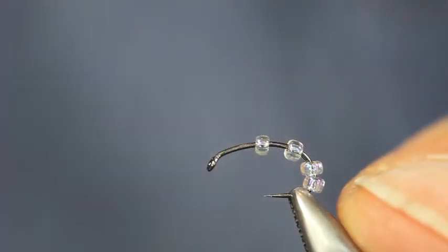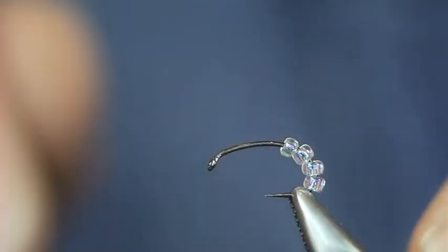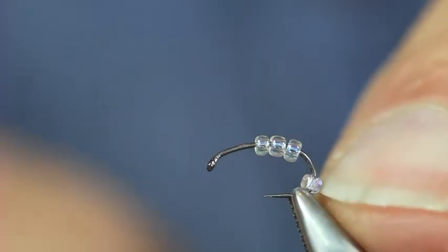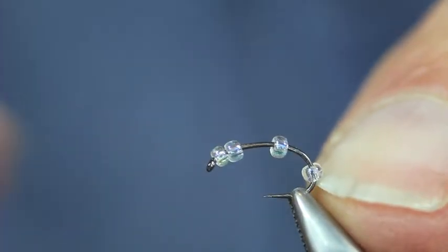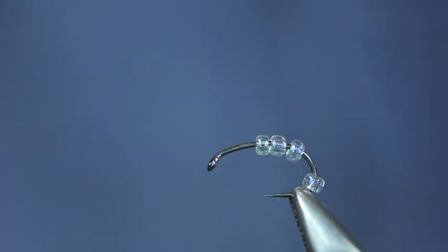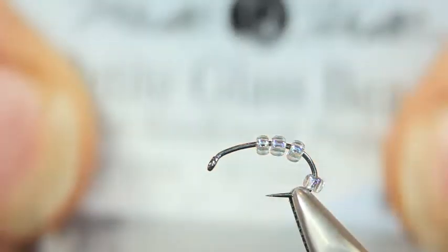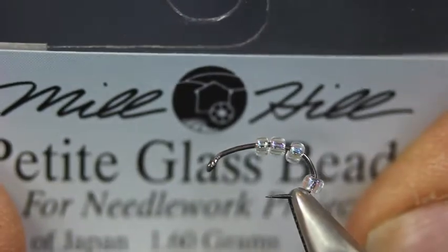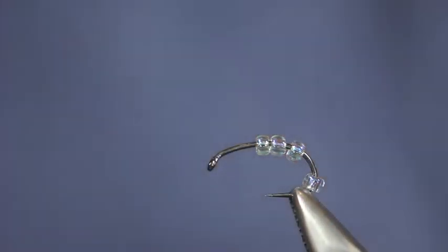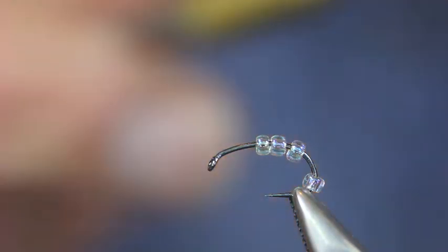I'm going to tie up a little Baetis Emerger this afternoon. I've got a size 16 grub hook curved hook on the device here. I've put four glass beads on — these are the Mill Hill very small glass beads, just a sort of pearly colour.